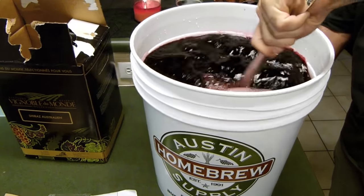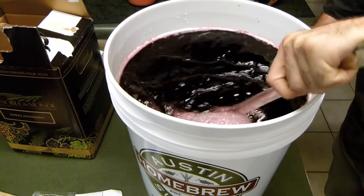In this video we'll show you how easy it is to make one of our six gallon wine kits at home.